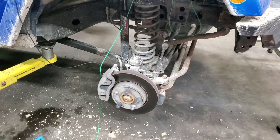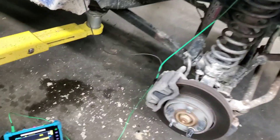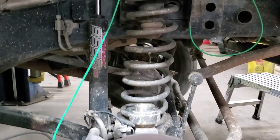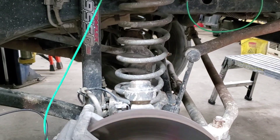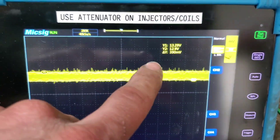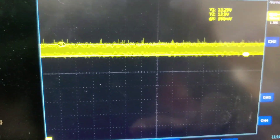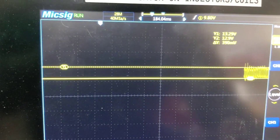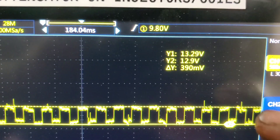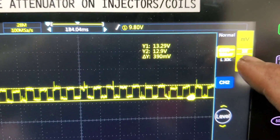You can use an amp clamp on the wire, or you can simply back-probe the voltage feed and look at voltage, because as amperage goes up, voltage goes down. I've got it hooked up right now — back-probed on the voltage supply, not the signal return. It should be right up around 13 volts, and right here you can see a nice square waveform.